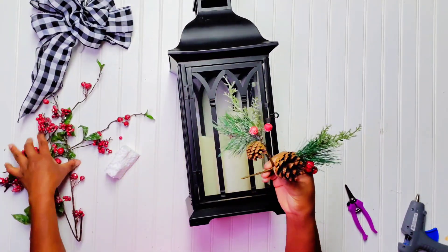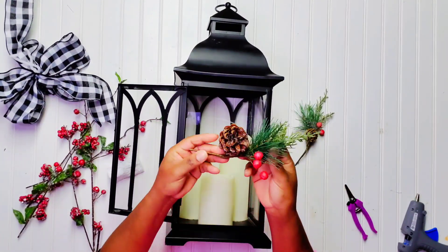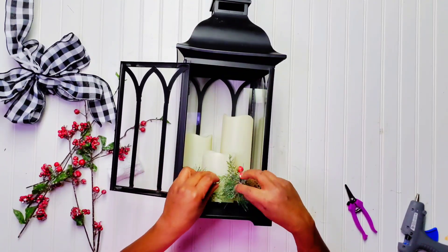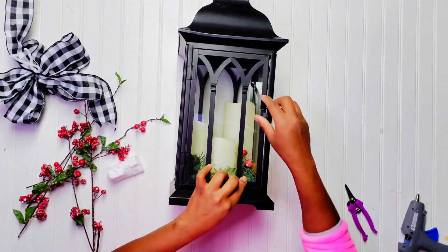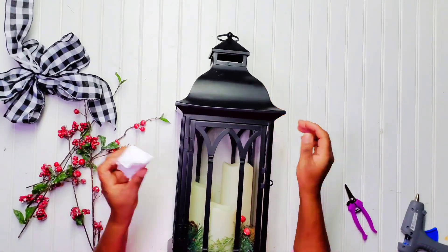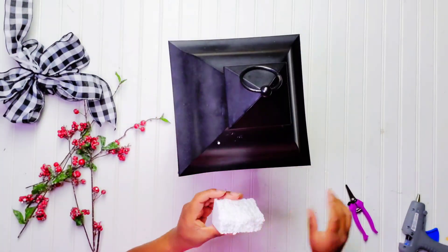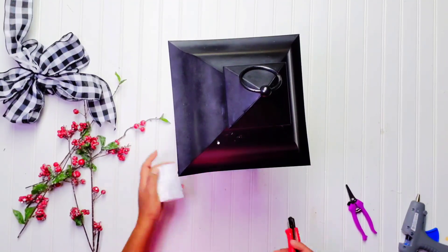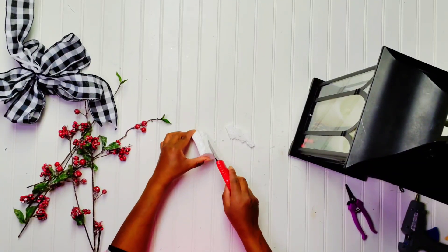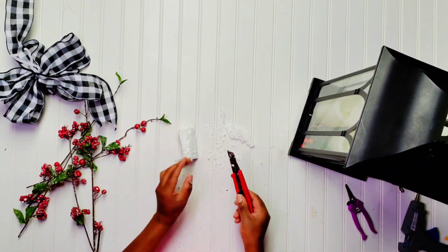The items I'm going to be using to decorate this lantern are from the Dollar Tree. I already had those berries on hand, and if you guys remember that bow — it was requested by all of you — I created it, so I figured why not use it for a DIY project. This piece of foam here I'm going to be cutting down with my box cutter, and then I'm going to hot glue it once it's leveled up so it can sit on top of the lantern.